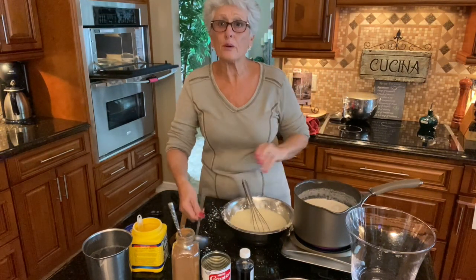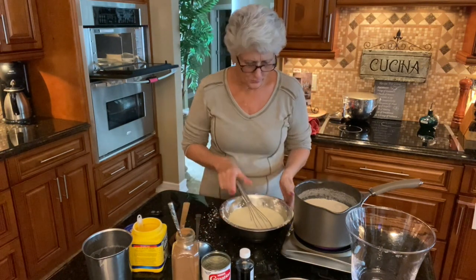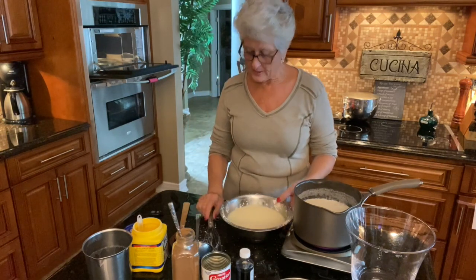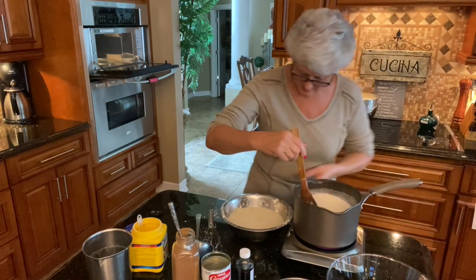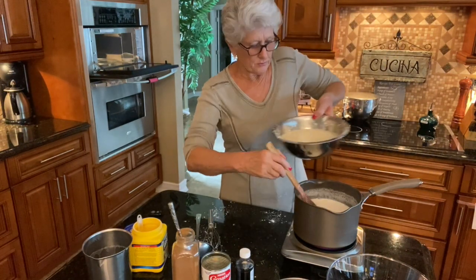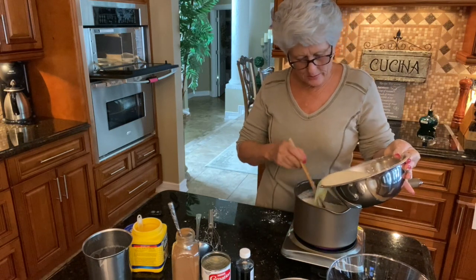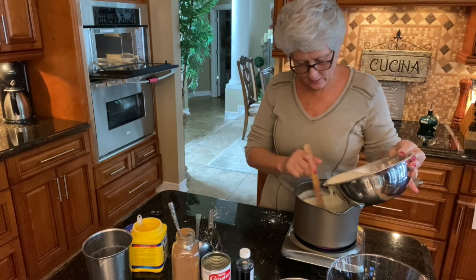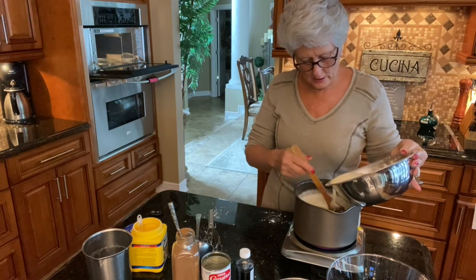It feels nice and warm now, so I'm going to take this tempered egg mixture and add it to the saucepan with the rice and warm milk. I'm going to stir continuously because I don't want anything to curdle. You need to stir really, really well.